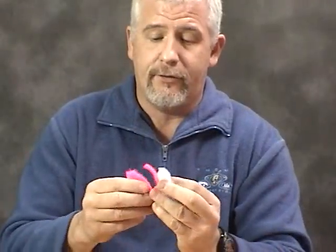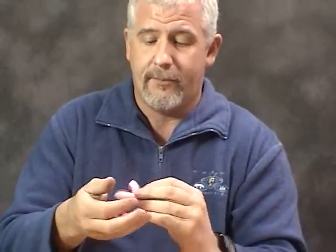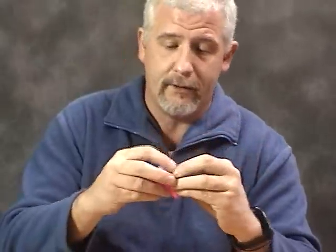This yarn ball is what I'm going to show you how to tie today. It only takes a couple minutes — piece of cake to do. Start out with four or five pieces of nice yarn here. I prefer pink and white for steelhead fishing.